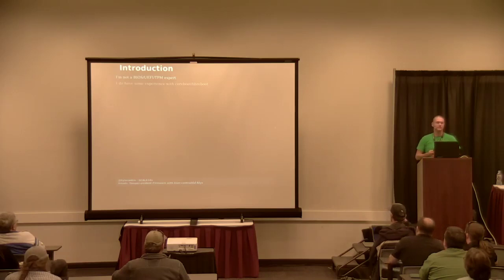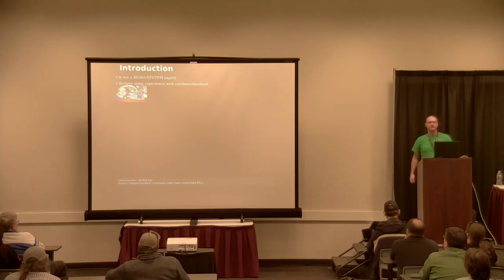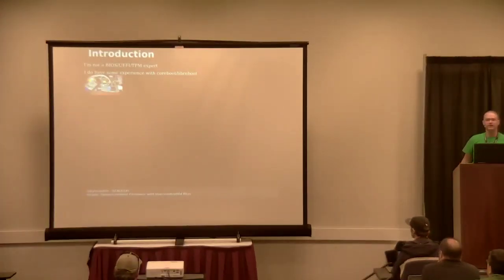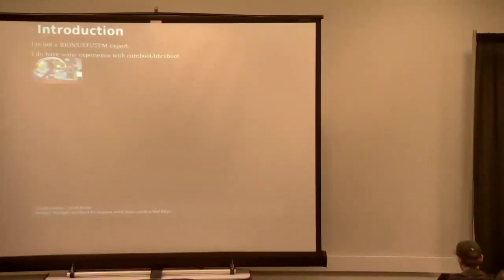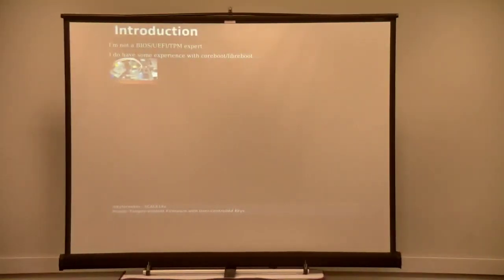That said, I do have some experience with things like CoreBoot and LibreBoot. That's a very small picture of me connecting a Pomona clip to my ThinkPad X200. The other side of it is connected to a Raspberry Pi, and I was using that to flash CoreBoot for the first time on a ThinkPad. Usually ThinkPads don't allow you to do a software flash as the precursor to installing CoreBoot. So if you want CoreBoot on them, you usually have to open them up, find which of the small chips is the BIOS chip, attach a clip to it, and then run some pretty scary software and hope that you didn't brick anything.